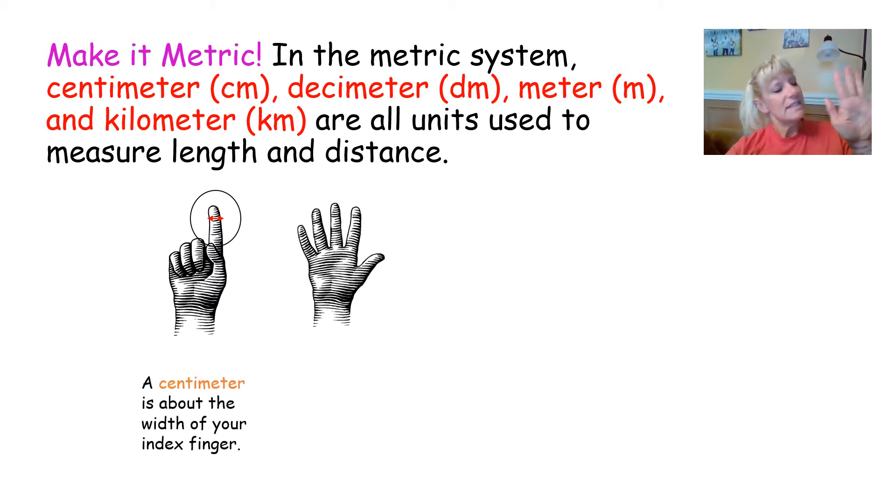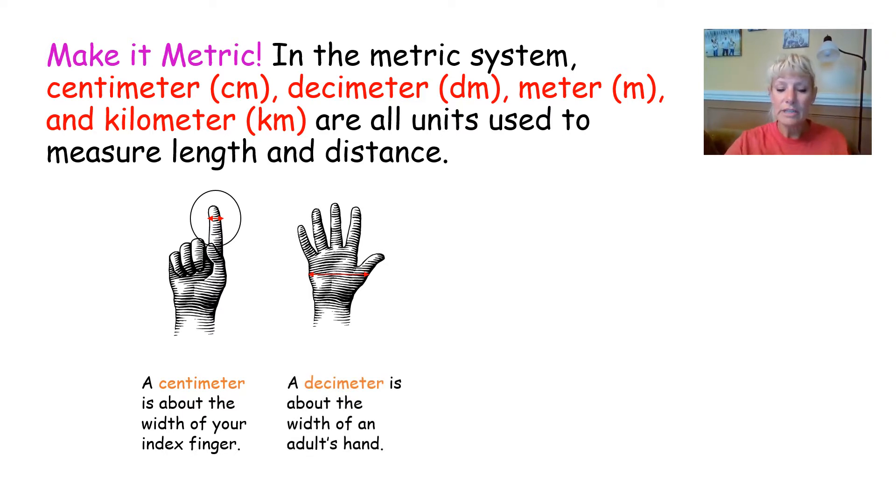Then we have something called a decimeter, abbreviated dm, and that is the space across the bottom part of your palm. This is actually about 10 centimeters. If I were to measure this across, that would be about 10 centimeters.